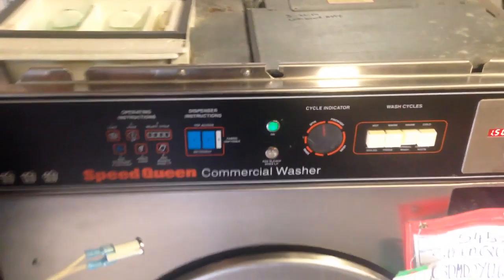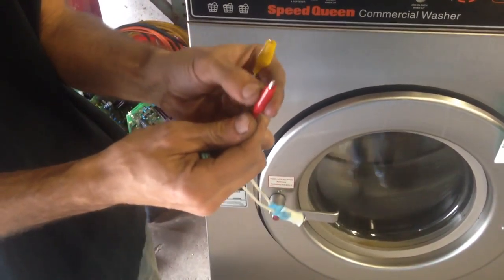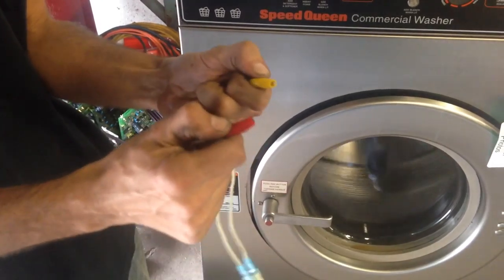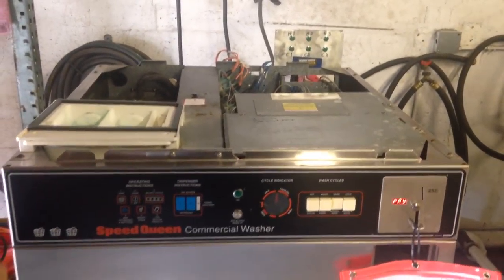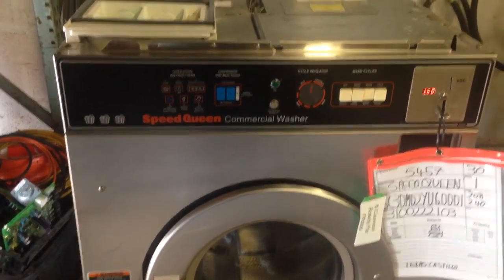If you attempt to build your own and you use alligator clips, make sure you use the ones with the boots on them and that everything is clipped on firmly. These machines tend to shake and you really don't want a bunch of live wires popping off and shorting out in the middle of your test.